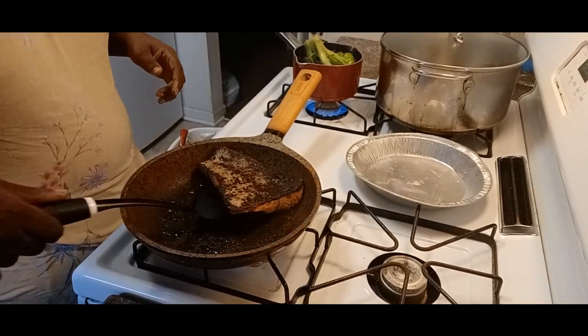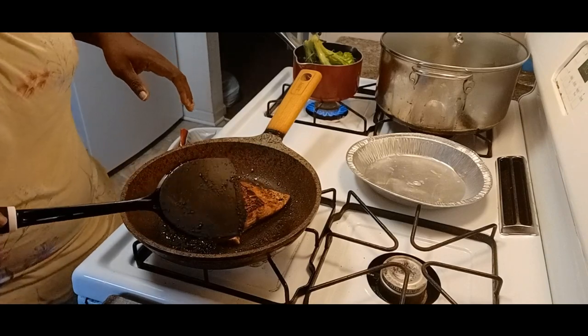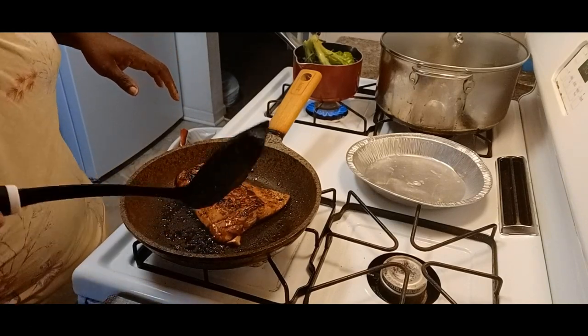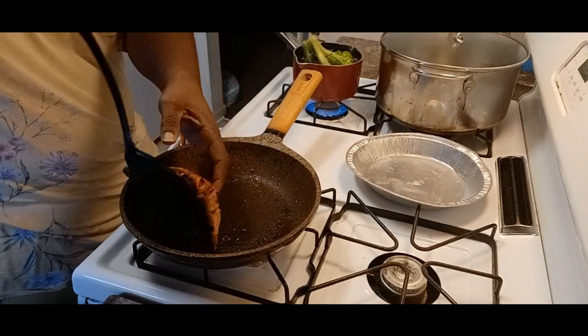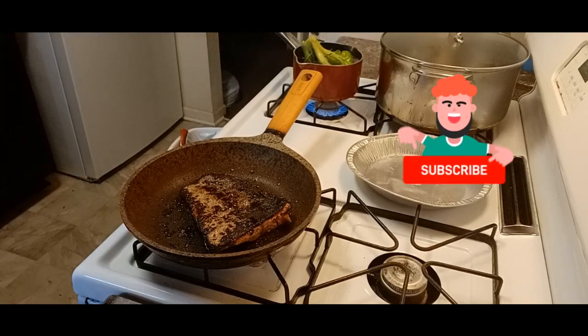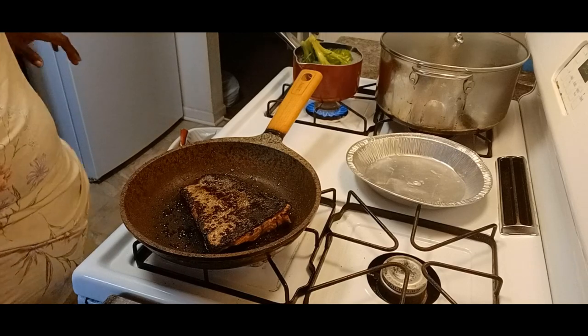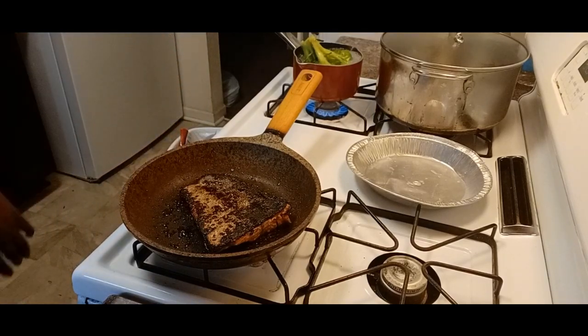Now let me flip it and let you see on the other side. See how delicious that looks? I'm going to flip it back over and let it continue searing so it can get the right cooking time. I asked the question — do you like to sear, fry, bake, boil, broil your fish? Or do you just like any type of way of cooking your fish? And what is some seasoning that you use on it? Leave some comments down below, y'all.